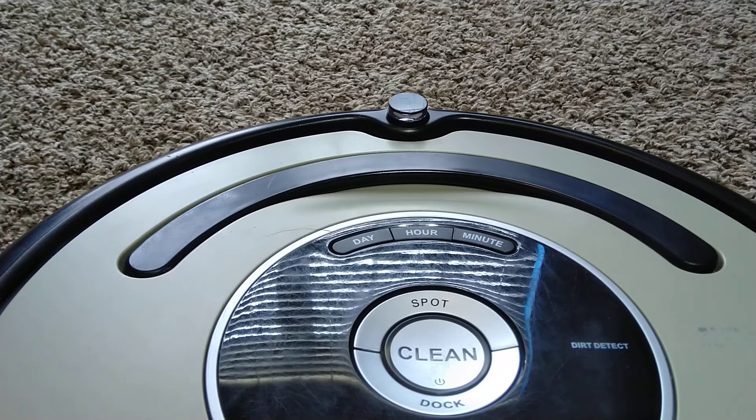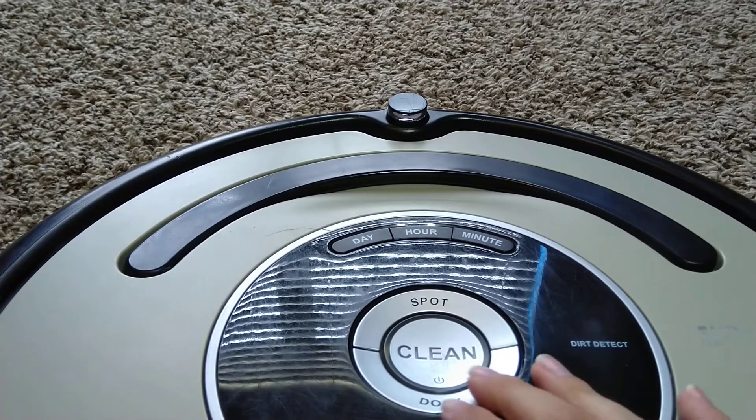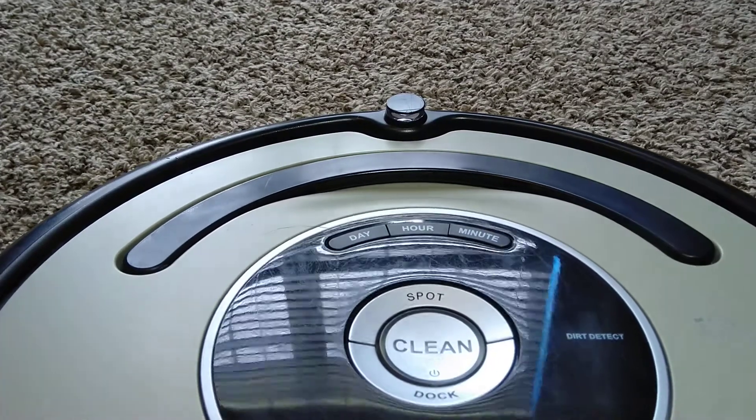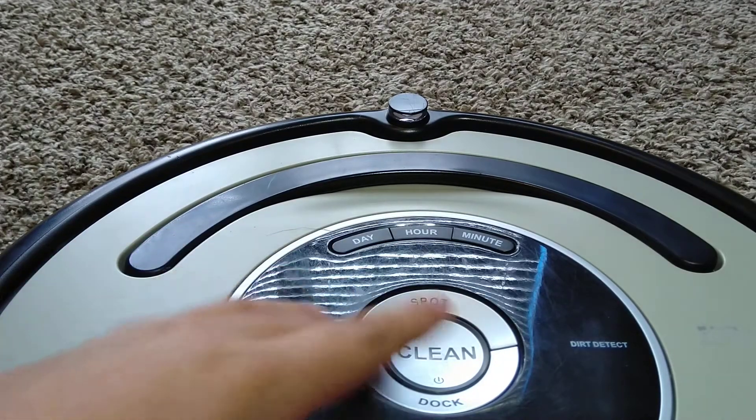Hello guys, so today I'm going to show you how to test your Roomba's bumper sensors. For this procedure you're going to need to have your Roomba turned off when you're pressing all these buttons.